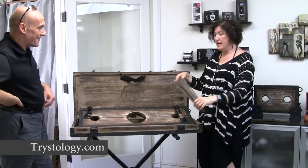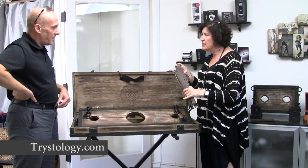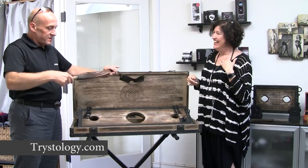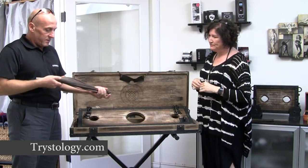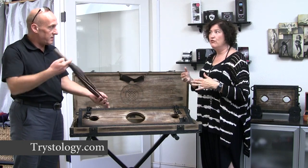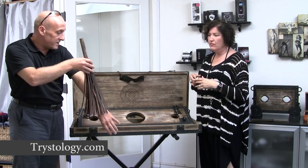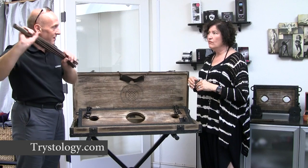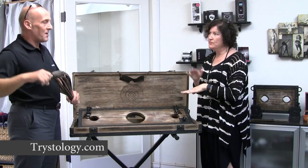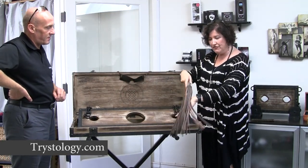The kit also comes with this flogger — the master flogger. It's designed in a medieval style, like all of their pieces. Again it features wood, and the tails are non-leather PU, so it's very hygienic to use — vegan-friendly. It softens over time and is used essentially for pinkness and redness on the skin. It makes a nice sound when it impacts.